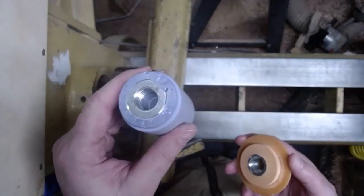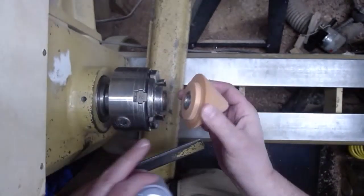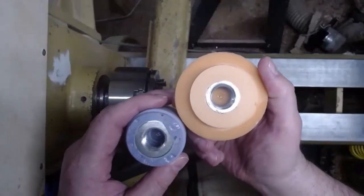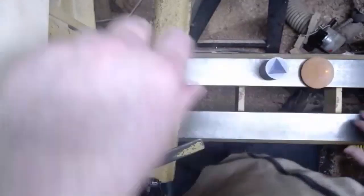So there's the aluminum insert. This is the original nose, and it also has a tenon on it here that fits in the chuck jaws. So you can either put it on a screw, three-quarter by ten, or put it in the chuck jaws. All right, that's all I got.